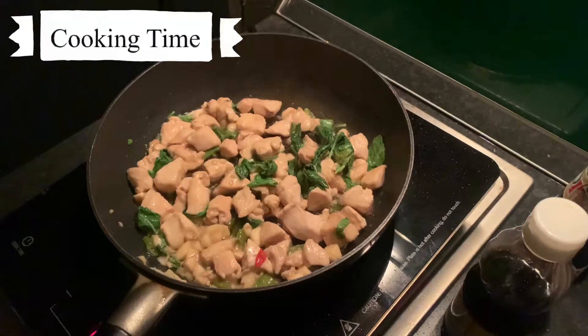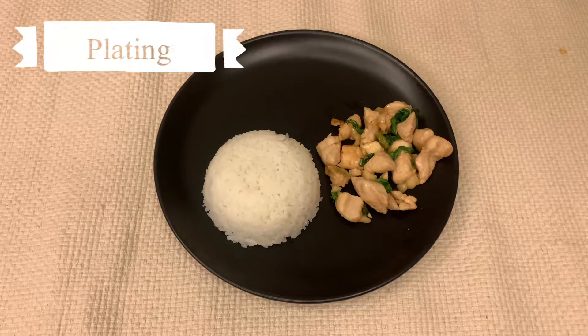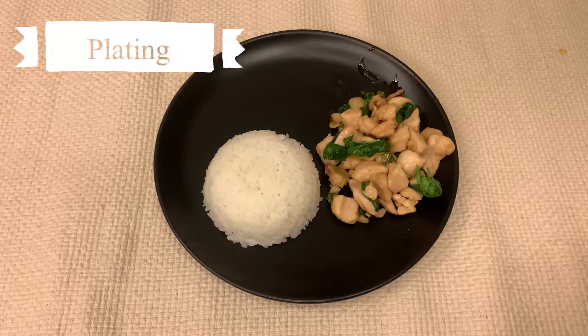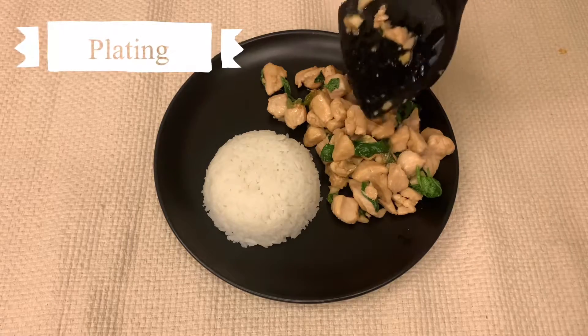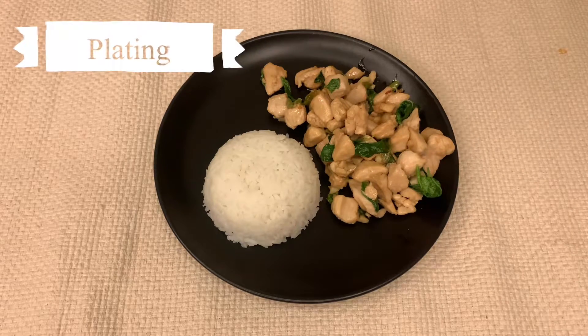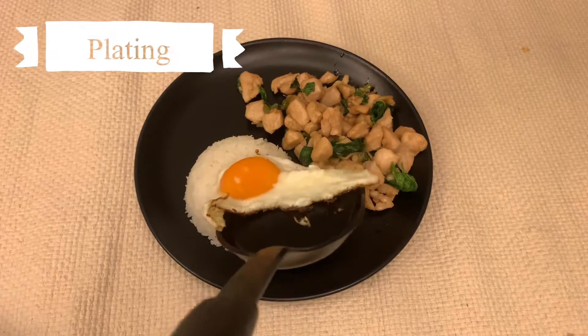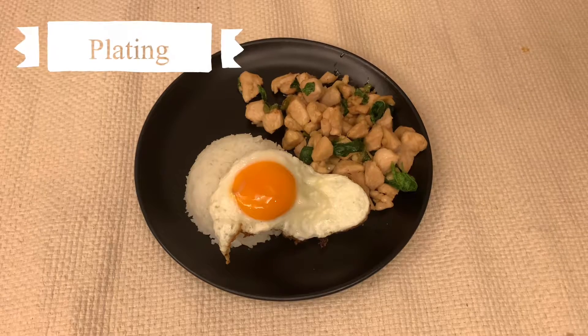Now let's plate the dish. As mentioned in the intro, this dish will be served over rice, which is a common way to have Thai food when you don't have much time — for example, when you're on your lunch break. Another common thing to do for this type of dish is to add a crispy fried egg on top as a finishing touch. Not only does it go well with the dish, but it also adds more vibrant color. I like my eggs yolky, as you can see.